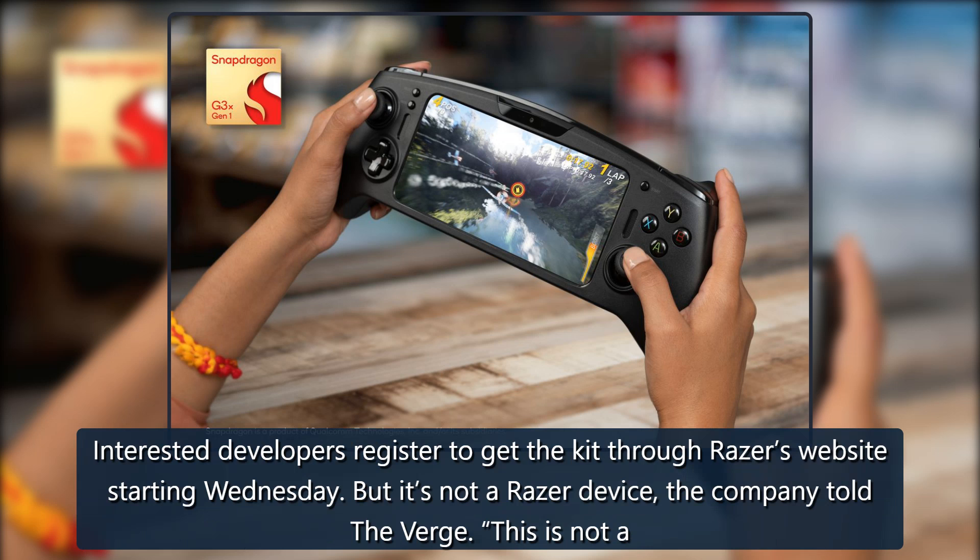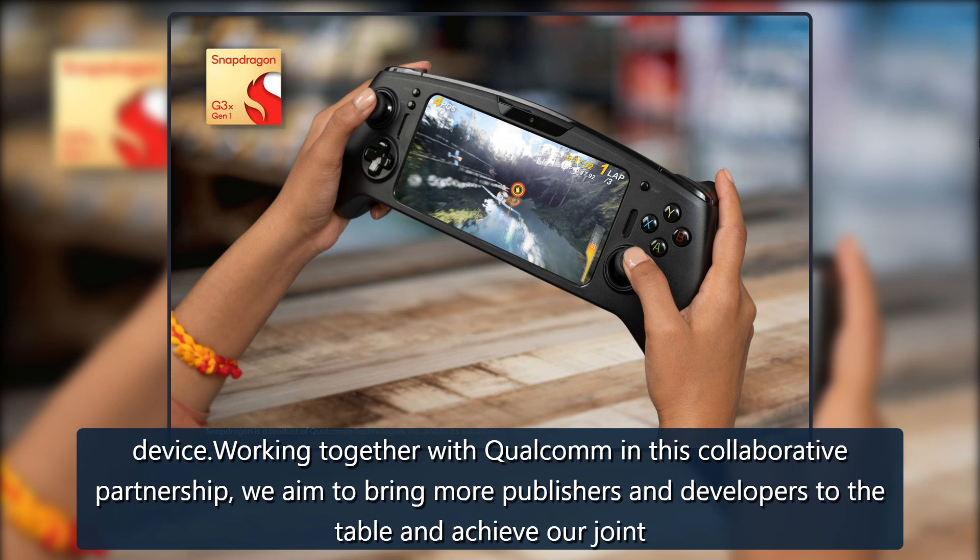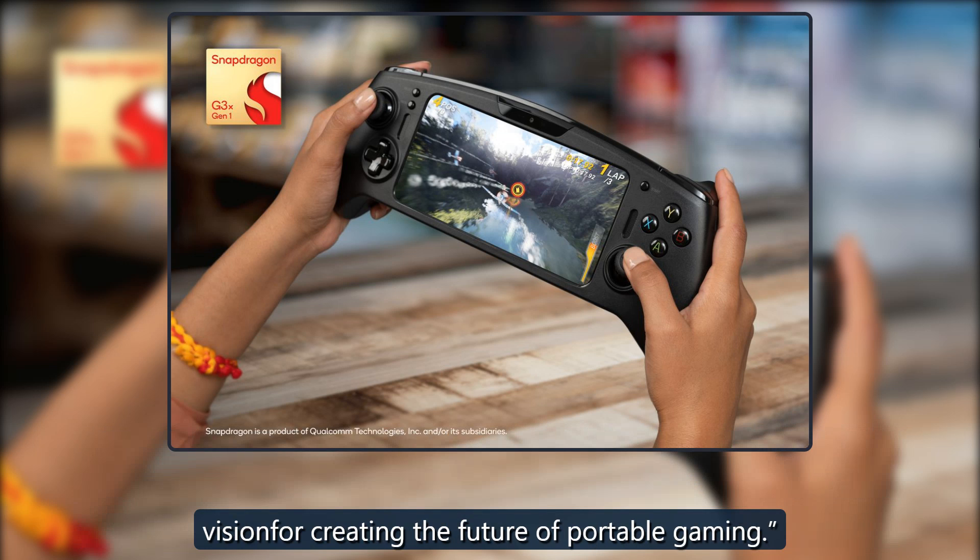But it's not a Razer device, the company told The Verge. "This is not a Razer hardware announcement," said Justin Cooney, Razer's director of global partnerships, in a statement. "The Snapdragon G3X developer kit is a Qualcomm device. Working together with Qualcomm in this collaborative partnership, we aim to bring more publishers and developers to the table and achieve our joint vision for creating the future of portable gaming."